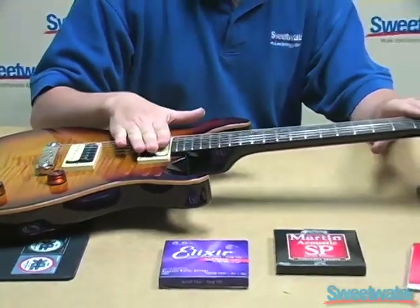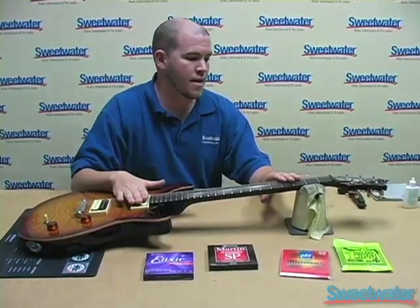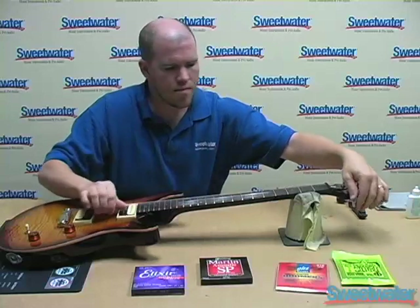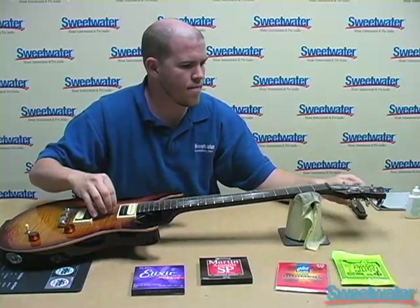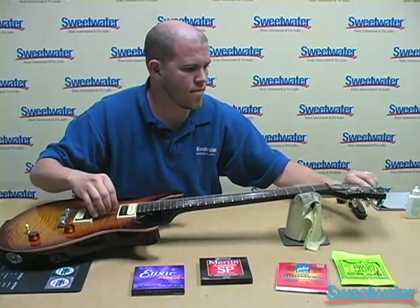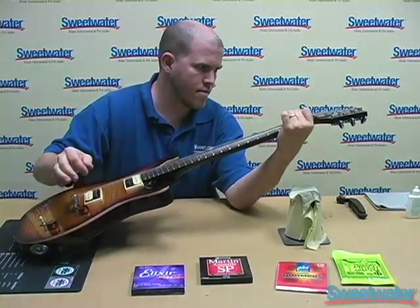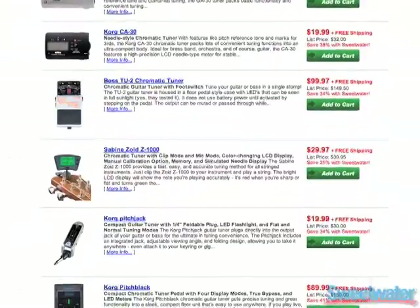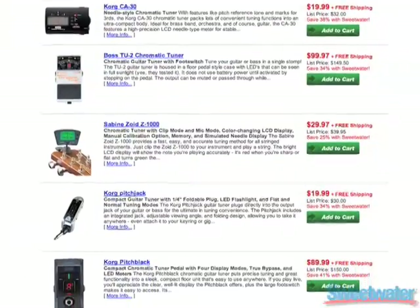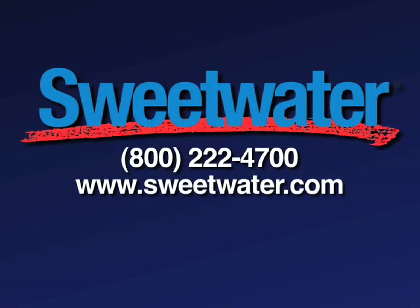I may repeat that two or three more times just to make sure I get perfectly stable tuning, and at that point you're ready to rock. What I've done today is tuned the guitar to pitch by ear, but we offer a wide variety of tuners that help you quickly and accurately tune your guitar. I've shown you several products today related to tuning and stringing your guitar. If you have any other questions, call your Sweetwater Sales Engineer.